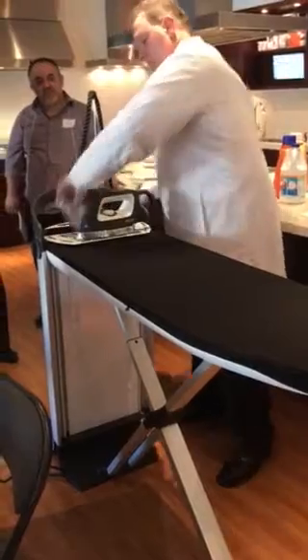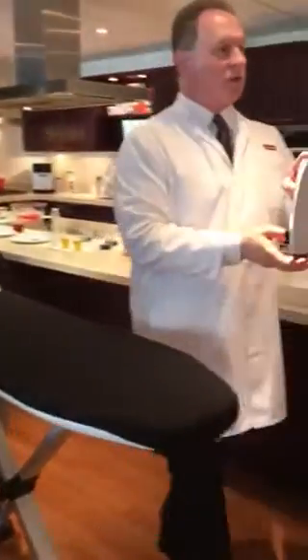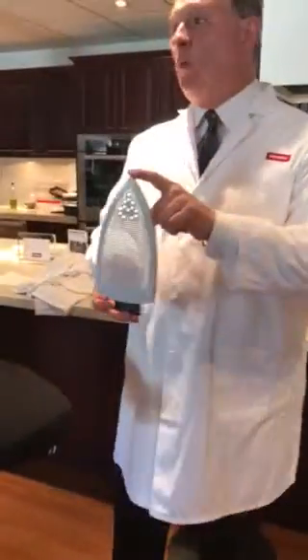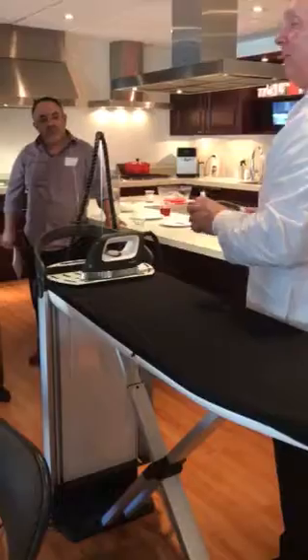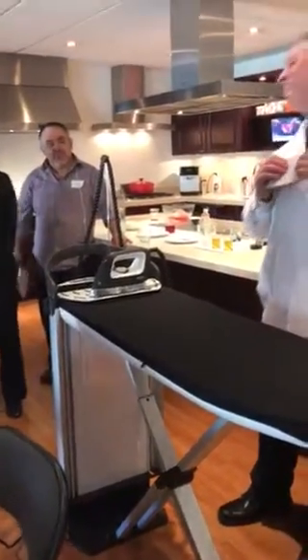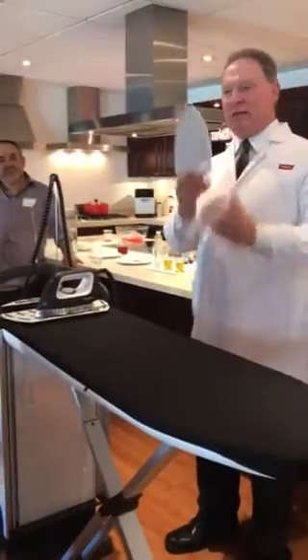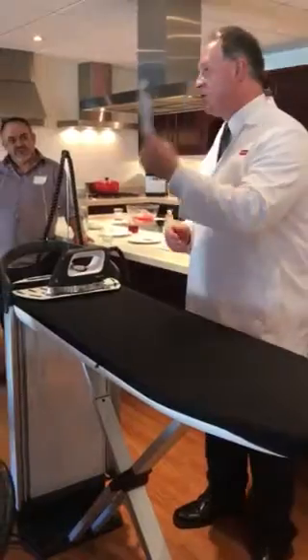It also comes with this — a special sole plate. The sole plate is there to make sure that things don't burn. I am certainly guilty of this: I have ironed my dress pants and made them shine. This prevents that. Now you can press dress pants and they will not shine.